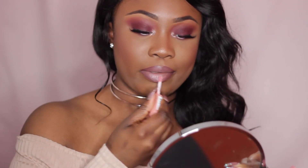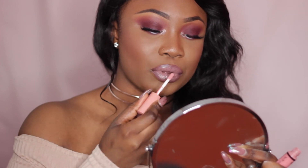For those of you that don't like matte lips, then you can add a gloss — I'm using NYX Gloss in Crème Brûlée.